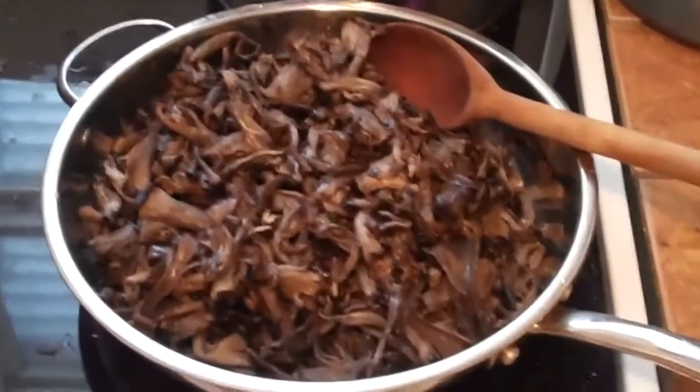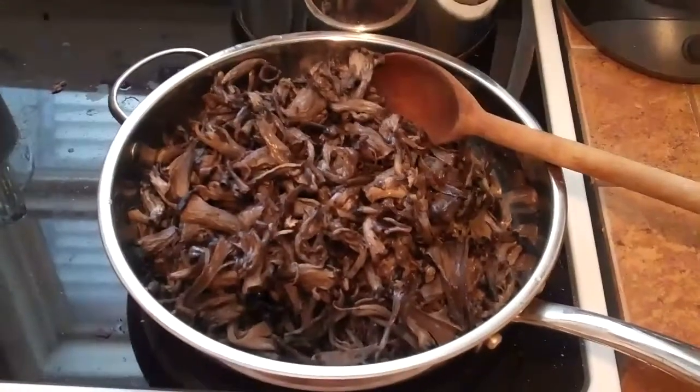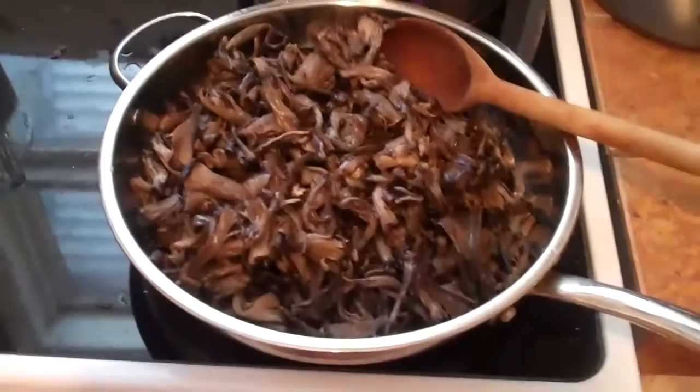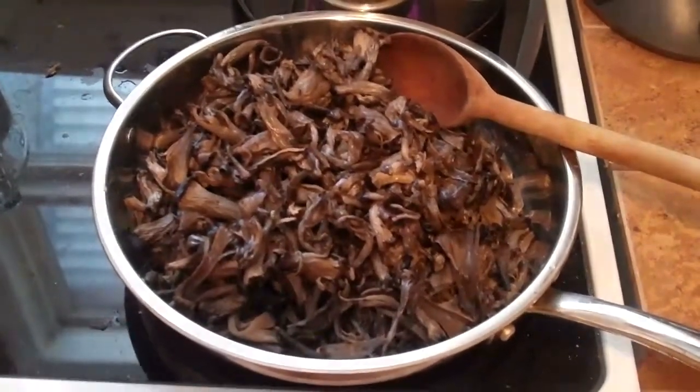Today I'm pickling some northern Michigan black trumpet mushrooms. I have three pounds here of black trumpets that have all been cleaned and washed, and I'm gonna dry saute them in a pan to cook off some of the water.